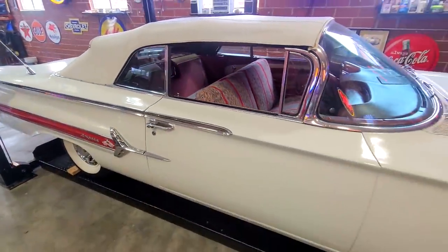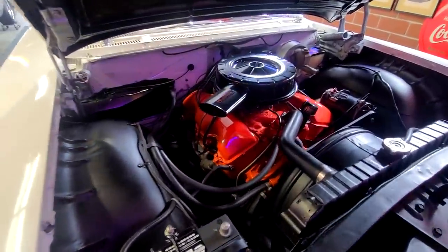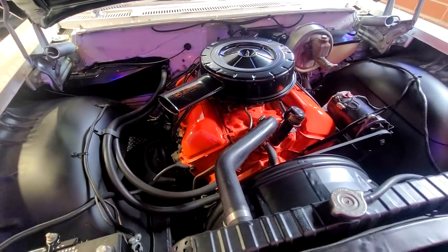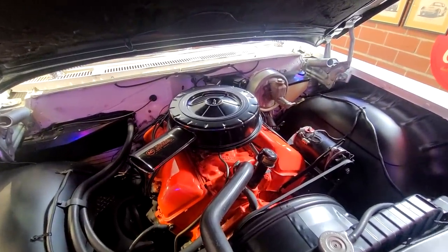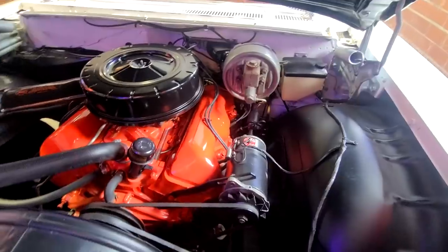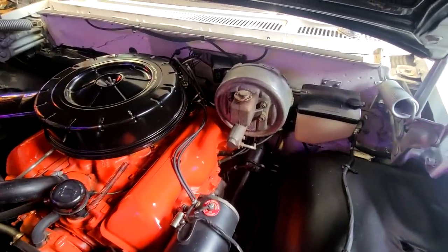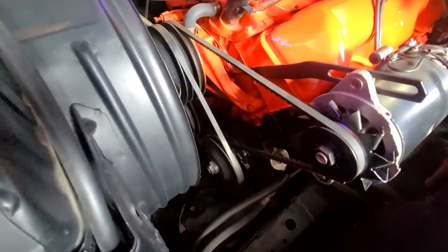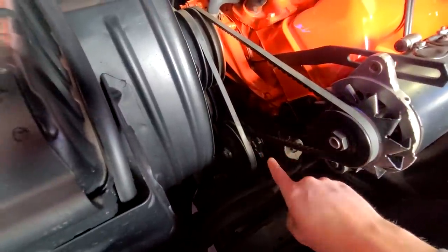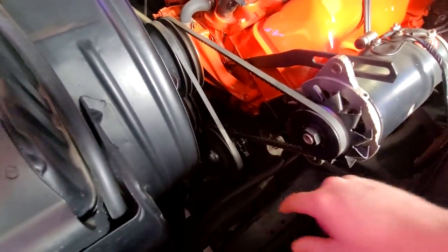So Tim, do you care if we look at the motor here? The motor was not rebuilt. It was not stuck. But I did do points, plugs, and painted under the hood. I rebuilt the carburetor and had the generator rebuilt. It is a power steering, power brake car, which was somewhat unusual back then. On 1960s, this is the first year of actual power steering and not the power assist off the generator. So that is correct right there for 1960.